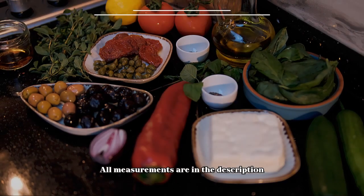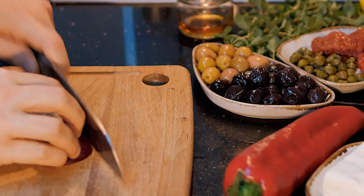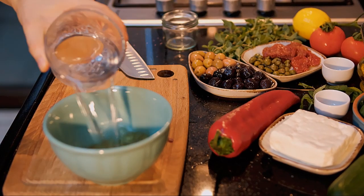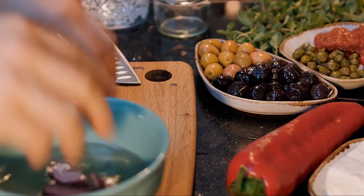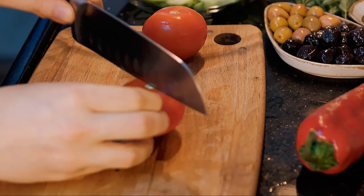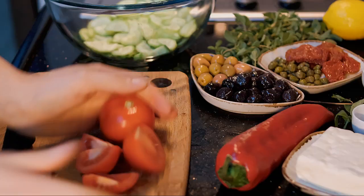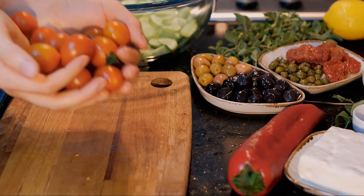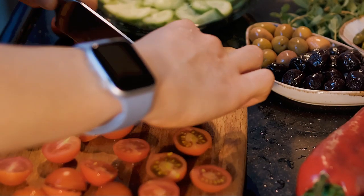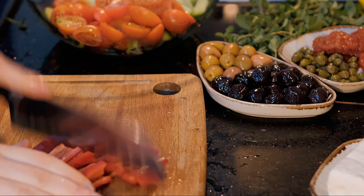Don't let the number of ingredients scare you, because level three of Greek salad is all about flavor. To get started, finely chop the onions and soak them in a mixture of vinegar and water for a few minutes to quickly pickle them — this adds an extra layer of flavor. For tomatoes, colorful cherry tomatoes affect the look but not the taste. What actually changes the taste are sun-dried tomatoes — don't add too much, just a few pieces are enough.